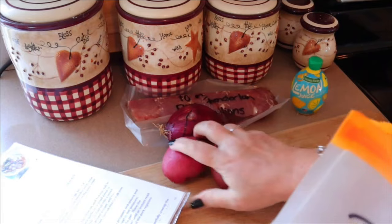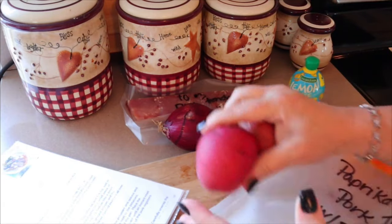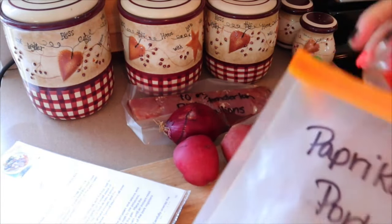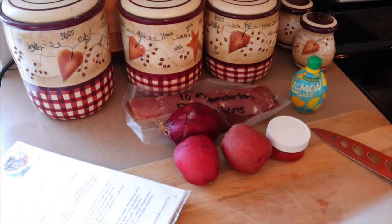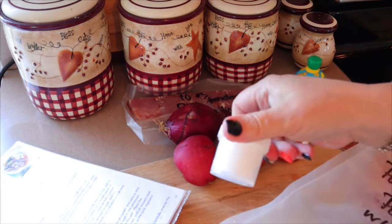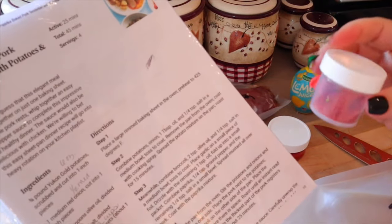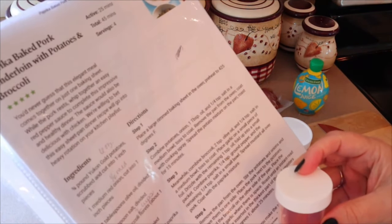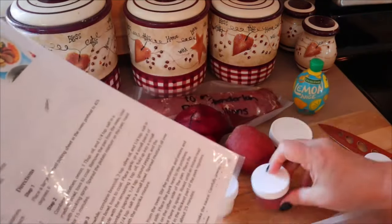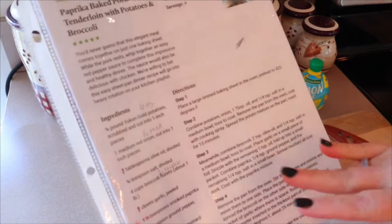I have my potatoes already weighed out — six ounces of potatoes. I'm going to peel mine, but if you don't want to peel them, just wash them real good. I also have two roasted red peppers that come in a jar, a tablespoon of light sour cream, and a spice mixture for the pork topping: three quarters of a teaspoon of paprika, a quarter teaspoon of ground pepper, and a quarter teaspoon of salt. And then in here I have the Dijon mustard. We'll also need some lemon juice and olive oil.